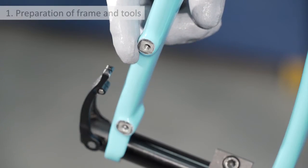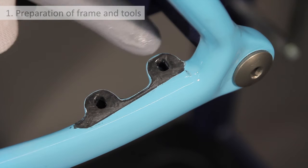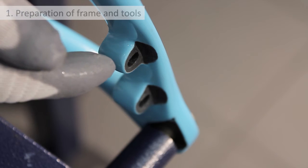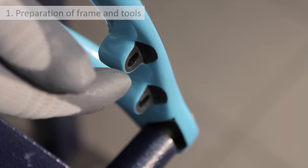Remove paint from the areas on the fork and near to the holes on the left-hand chainstay. Also remove any traces of paint from the bottom of the holes on the chainstay where the heads of the caliper locking screws will rest.